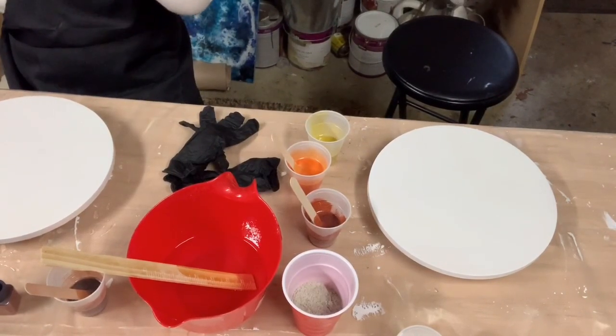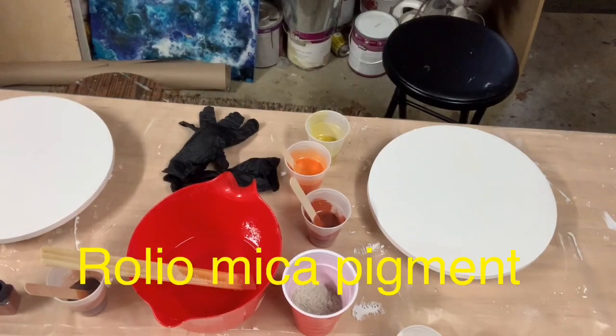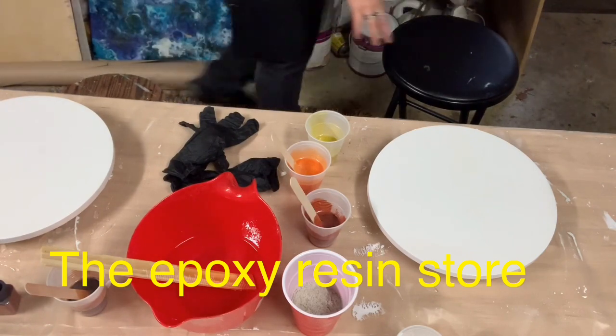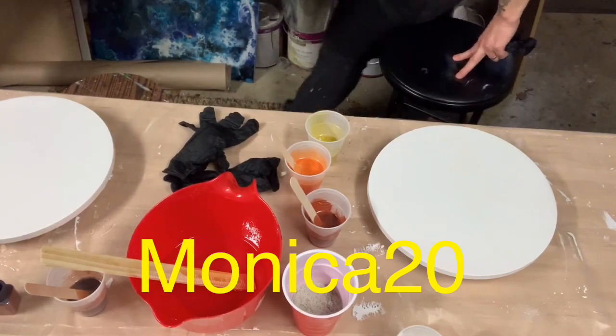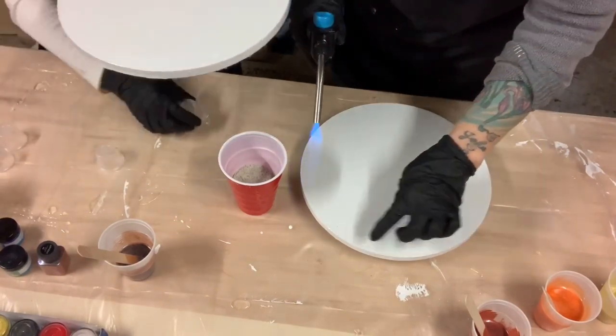We have all our resin mixed up and all our pigments mixed up. We are using Roleo mica pigments — awesome colors, if you haven't tried them you have to. And resin from the Epoxy Resin Store — if you put the code Monica20 on their website, you'll get 20% off your order. So right now we're ready for the resin.